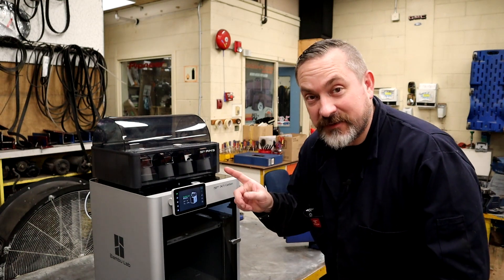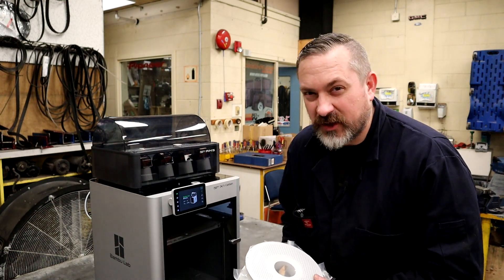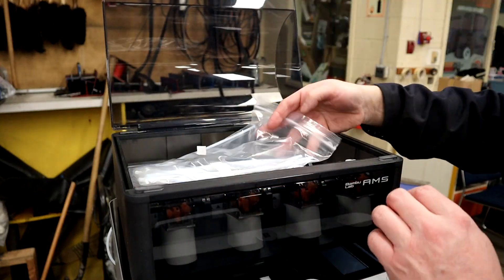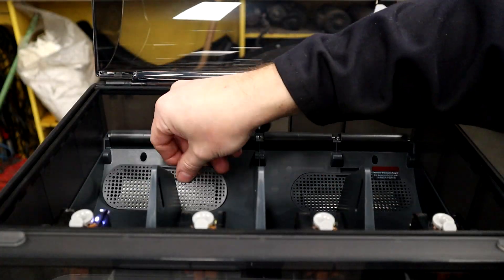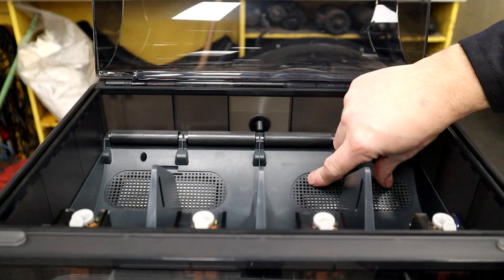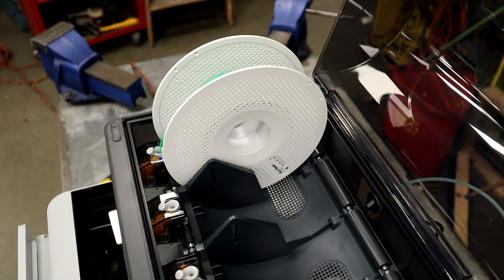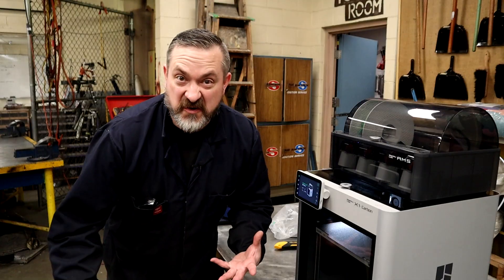Now that it's all set up, it's time to get some filament in. Three spools came with it but I'm only putting one in for now — they recommend starting with a single color PLA basic. Open the AMS unit, pop the caps, take out the sealed desiccant bags, put them back in the little pockets, and replace the grills. Take your roll of filament and push it into the hole with the power on — it will automatically start feeding. Bambu Labs filament will even auto-detect and identify the material, which is pretty cool.